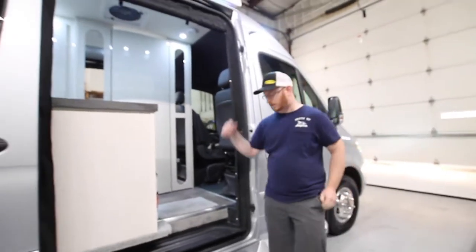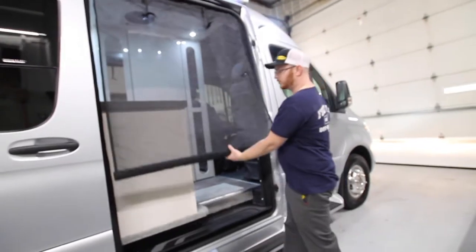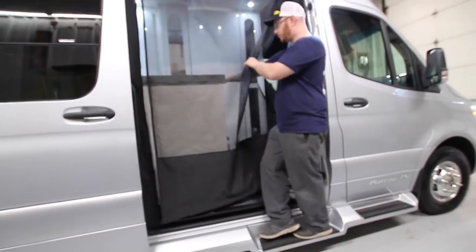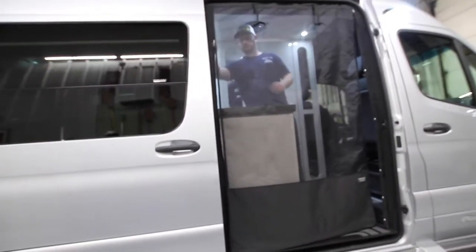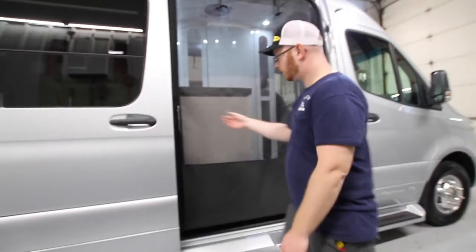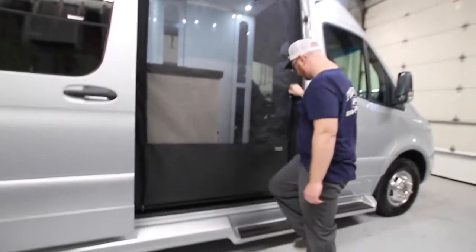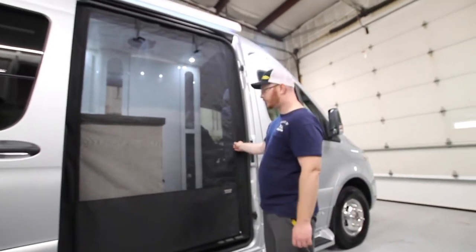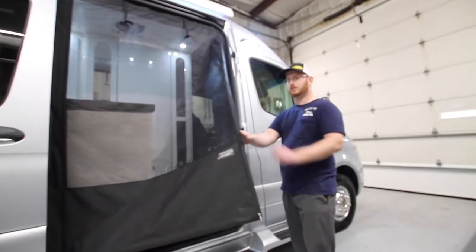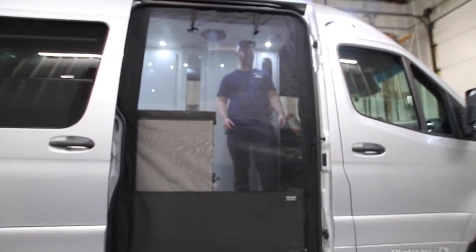At the entry door, we also have the same style of screen. Always roll this inward because of the sliding door. We have a zipper over here — this one's a little hard to get to, so it's easier to do it from the inside. Bring it all the way down. We have the same zipper on this side — bring that all the way down. This does have a magnet here, and when you're inside you can make it look a little bit better. All you have to do is open it up for a nice bug screen.